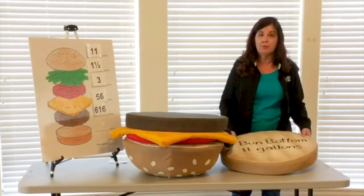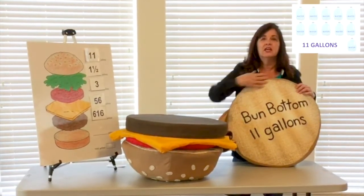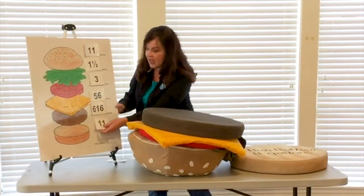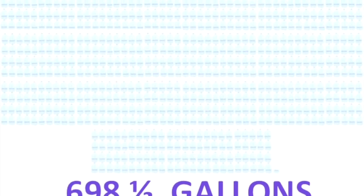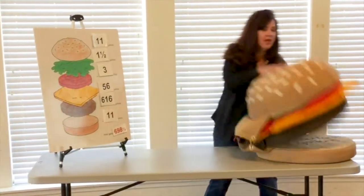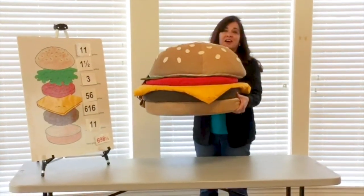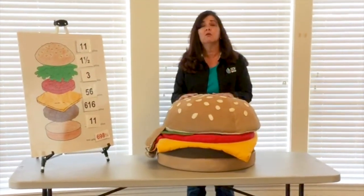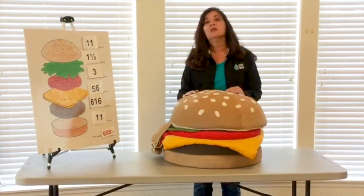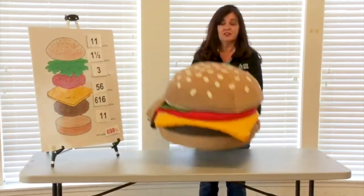Finally, we have the other side of our bun — that was just a half, so the other half is another 11 gallons, again for that wheat and oats and everything. That brings us to a grand total of 698 and a half gallons of water for one cheeseburger. That is astonishing. Now you know the importance of why it's so good to save water and to conserve. Imagine if your family of four ordered four cheeseburgers — you do the math on that. I think it's time for dinner!